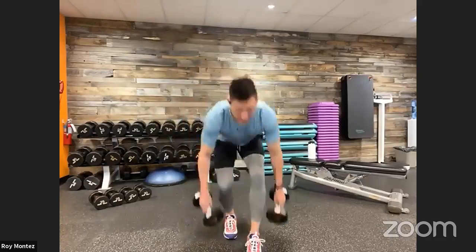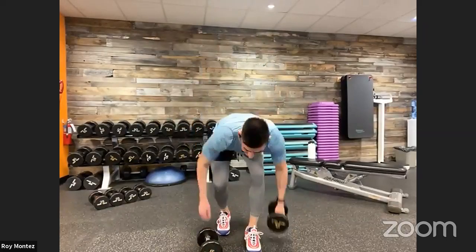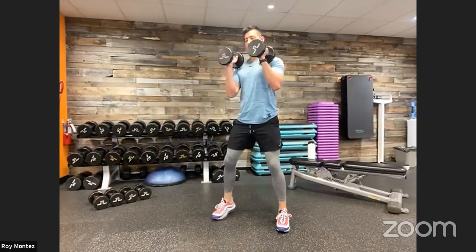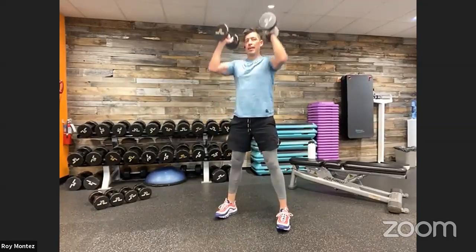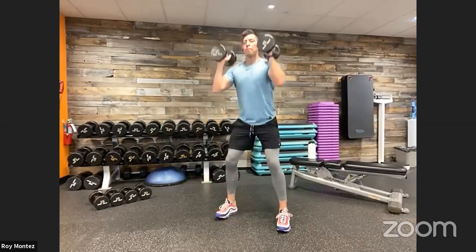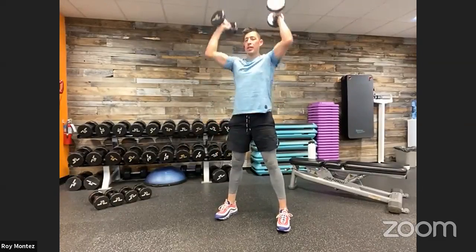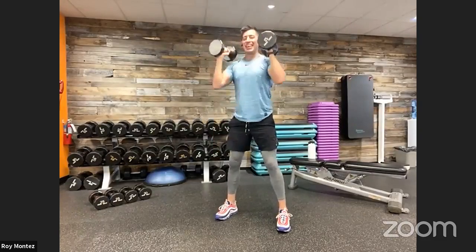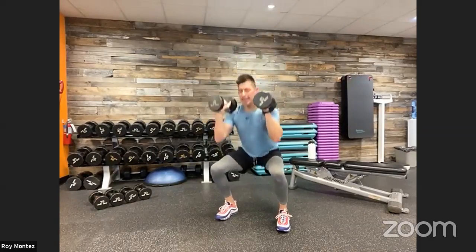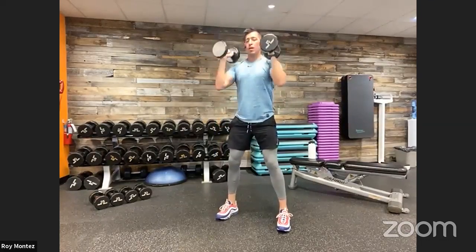Dumbbell squat to press — hold on to that weight, shake out those arms if needed. Up in five, three, two, one. Feet shoulder width apart, let's work — 40 seconds on the clock. Dropping nice and tall into that overhead press, nice controlled movement. Find a tempo that works for you. Think about driving up through those heels once you get out of that squat. Last three, two, one. And time. Good job.